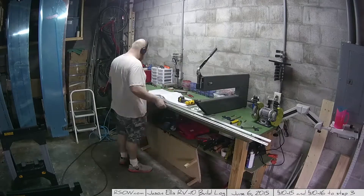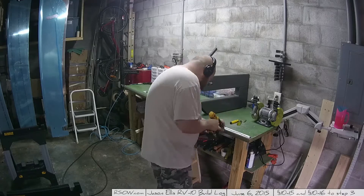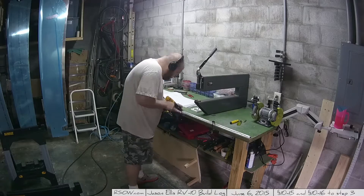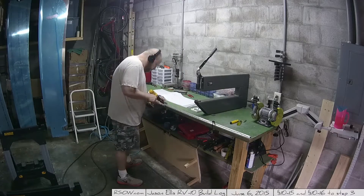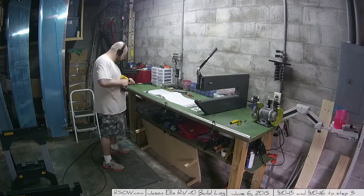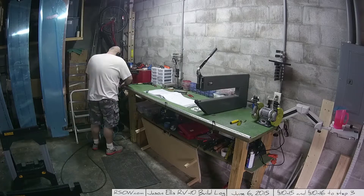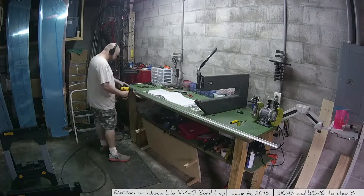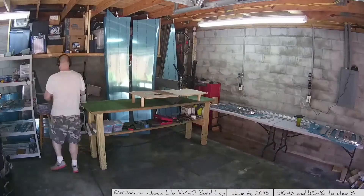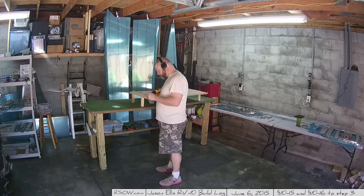No big deal — once you get done with one side you do the other, same old same old. One thing I decided to do here was completely change my shop layout. Even though I know I have the hangar in the works, I didn't like how things were situated, so I moved the table and brought the other table into frame over to the right. That opened up the workspace nicely — I actually like this setup.